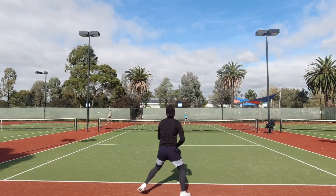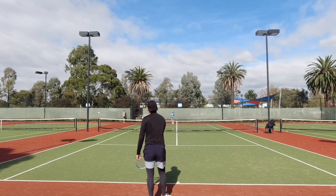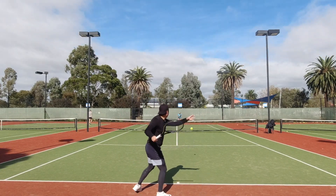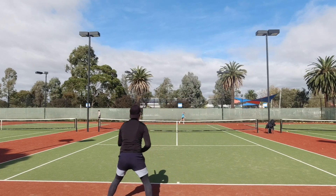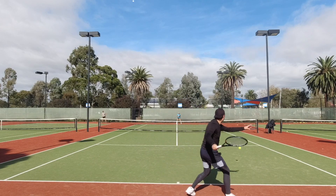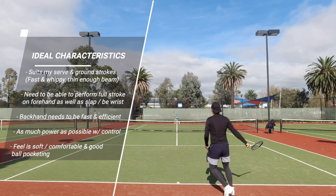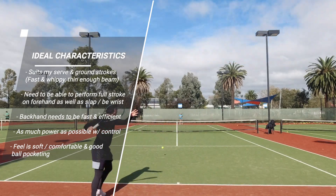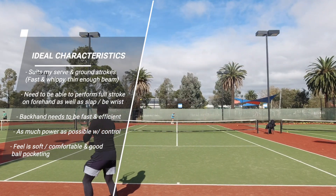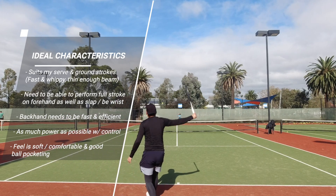Everyone is looking for a perfect racket and the chances are that you'll never find it, but here is a list of what I'm seeking from a frame that suits my needs. Realistically there are going to be some trade-offs, but this is what the perfect racket would look like for me. For me to consider a legitimate switch, I need something that suits my serve style — whippy and aerodynamic for maximum racket head speed on the serve, and I also need these characteristics to carry over for both my groundstrokes.